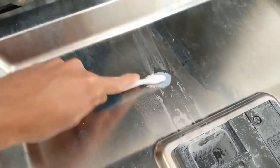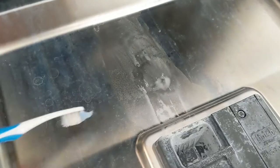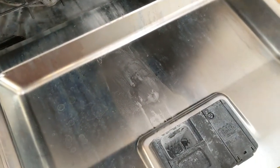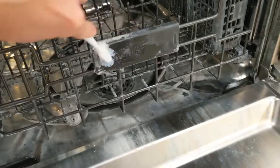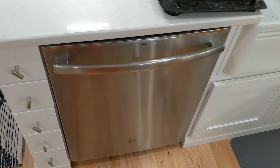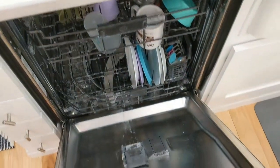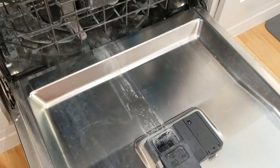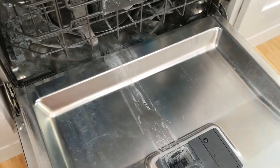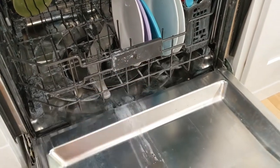We're gonna try to run it one more time with a cleanse cycle to see what happens. Now that we've run a load through, I want to show what it looks like. This area still needs some work, but this whole area is starting to look a little better, and where we scrubbed earlier looks better too.